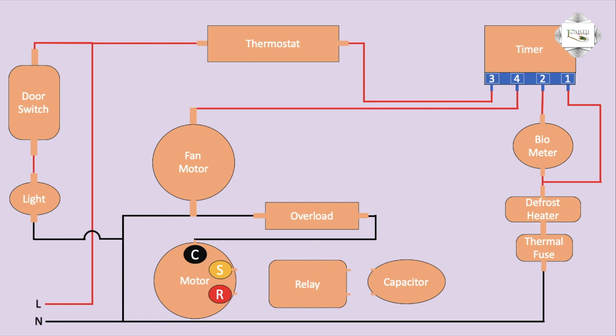Timer pin four outgoing connects to fan motor. Timer capacitor connects to relay terminal. Starting winding connects to relay. Running winding connection is made.